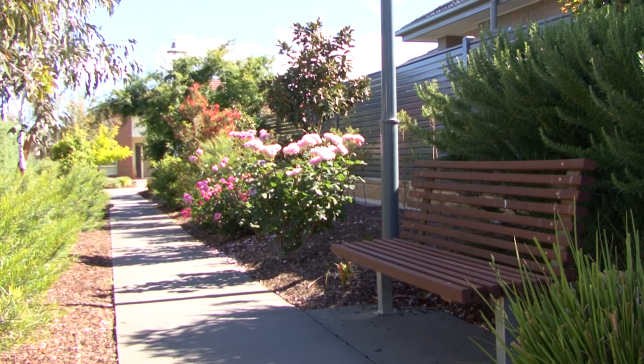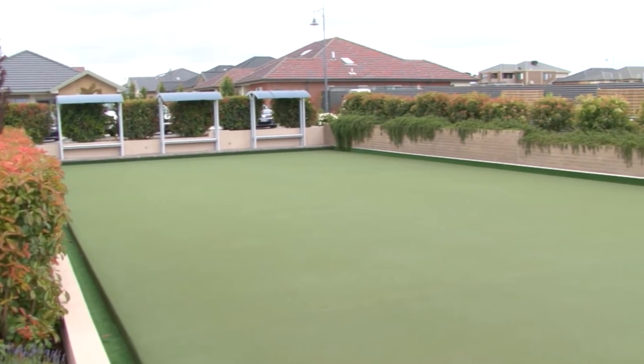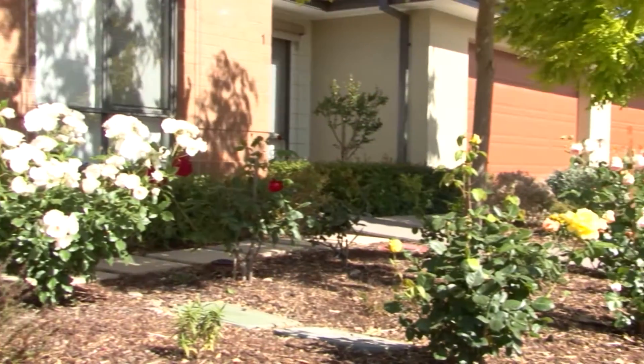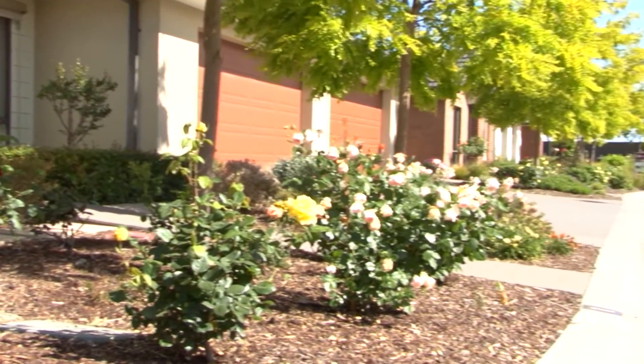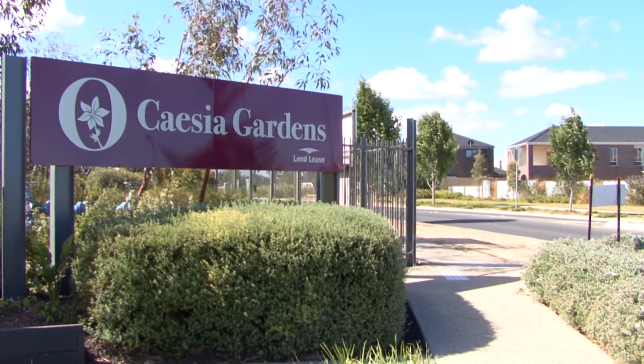Move It or Lose It is an exercise program for seniors designed to maintain an active and healthy lifestyle. Let's join instructor Glenys for a chi ball workout at Casier Gardens in Caroline Springs. Good morning, welcome to today's episode of Move It or Lose It. My name is Glenny and I will be taking you through a chi ball workout.